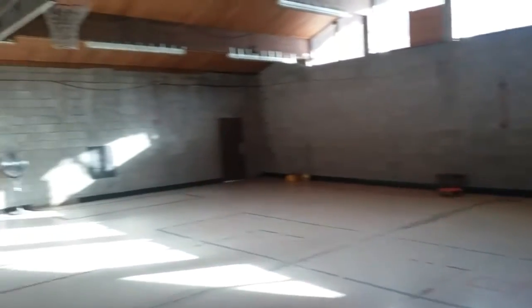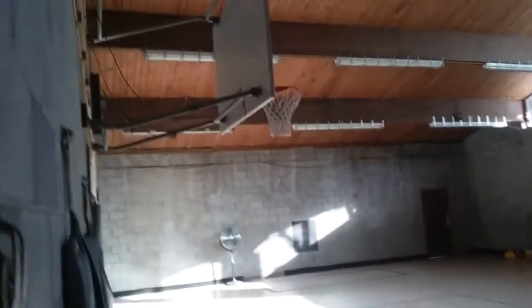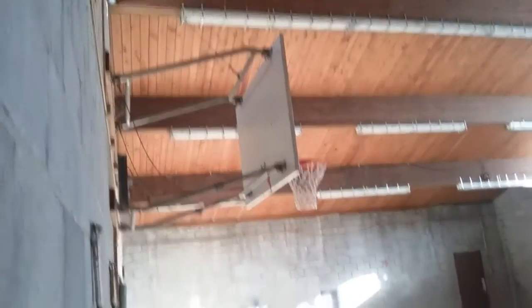This is the gym. It's very cold and I'm not doing a real thorough one, so this is just gonna take a quick look in this room because it has to be at least 40 degrees in here — there's no heat in this room.